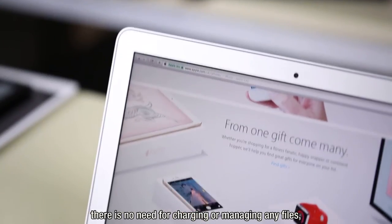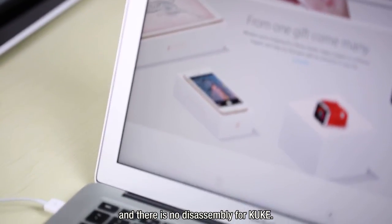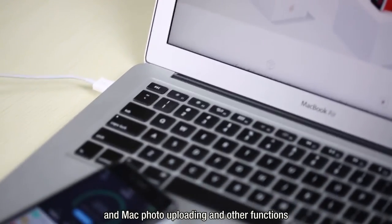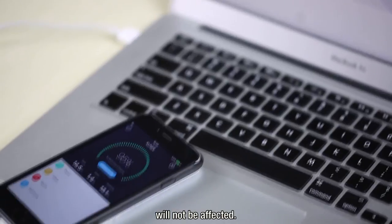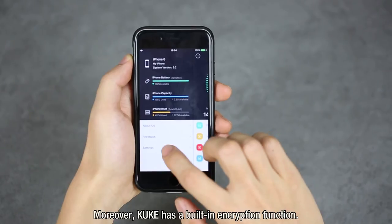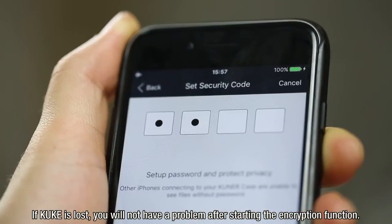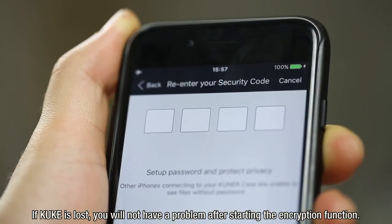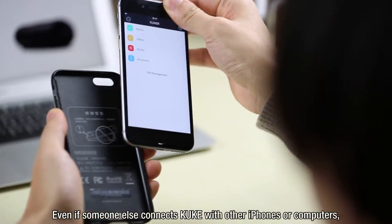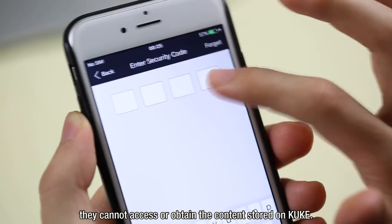There is no need to remove KUK for charging or managing files. Traditional iPhone iTunes synchronizing, Mac photo uploading, and other functions will not be affected — the same applies to a direct computer-phone connection. Moreover, KUK has a built-in encryption function. If KUK is lost and the encryption function is enabled, even if someone else connects KUK with other iPhones or computers, they cannot access or obtain the content stored on KUK.